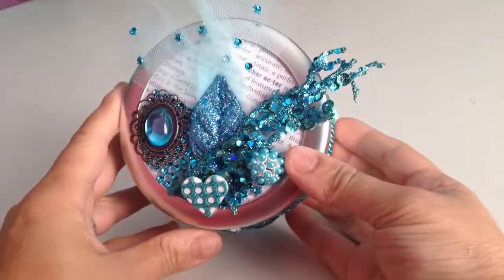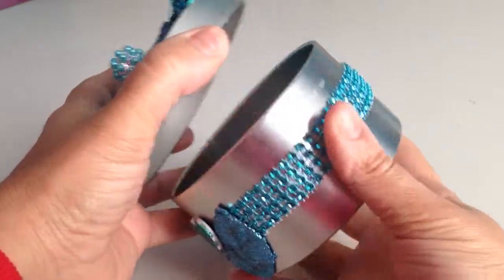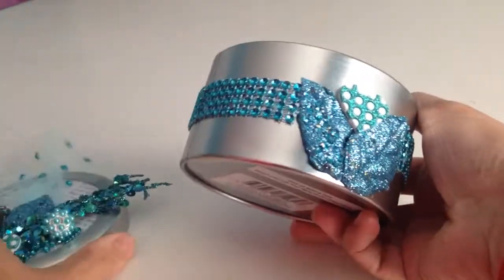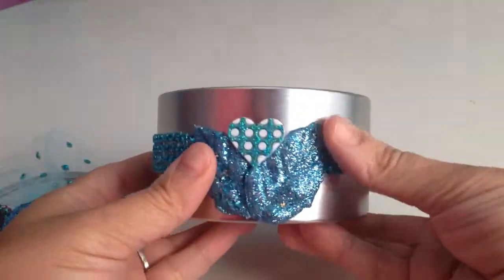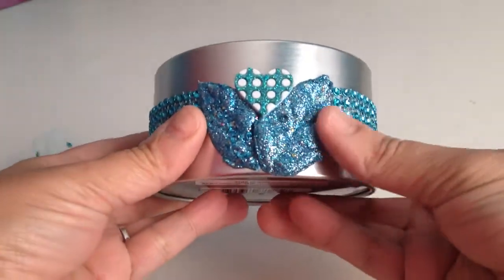Hi, this is Empty Scrub Booking. I wanted to show you the latest jewelry box that I made — it's good for jewelry or candy. I used this bling to cover it, it's kind of decorated. I put this little heart, you can see it, and these little leaves with glitter.